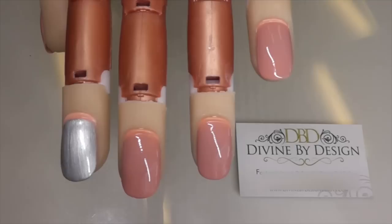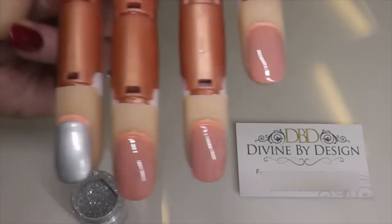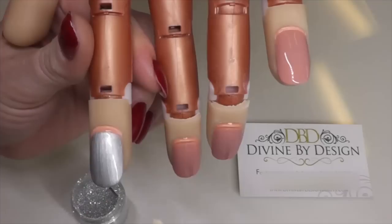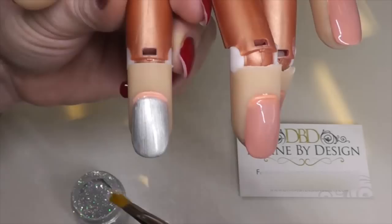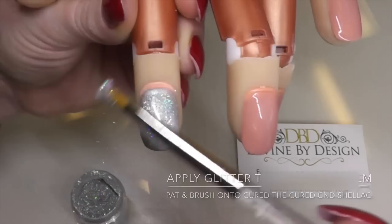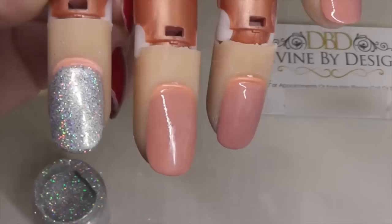We're going to start first with the glitter index finger. In case you're wondering where any of these products are purchased from: if you are in the UK, the authorised distributor of CND is sweetsquared.com. If you're outside of the UK, you will have authorised distributors in your area. This glitter is an irresistible glitter available through Sweetsquared in the UK — outside the UK I'll put a link for some holographic glitters. Get your size 6 gel brush, dab it into your glitter, separate the finger away from the others and just brush into the surface.